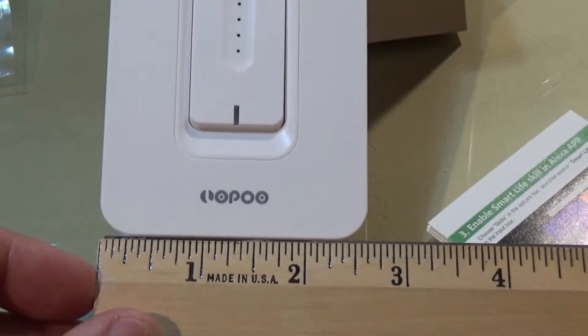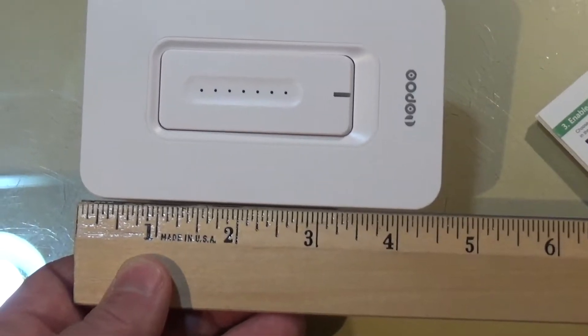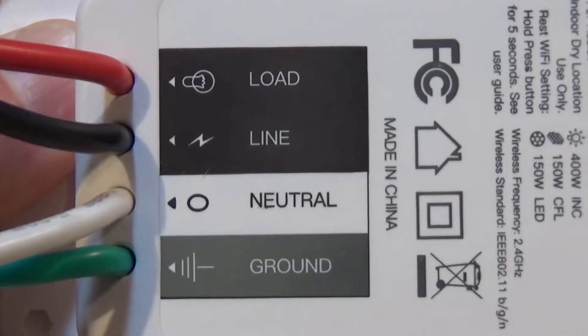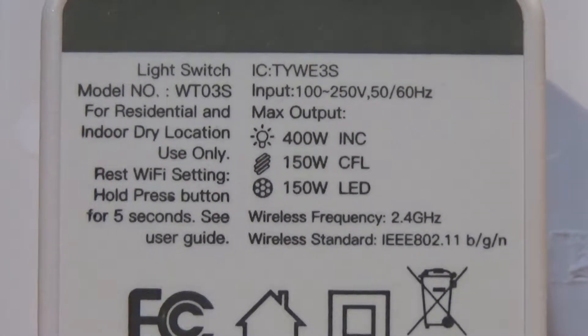The outside plate is about two and a half inches by around four and a half. On the back we can clearly see the connections: load, line, neutral, and ground. We can also see what kind of light bulbs this switch can operate.